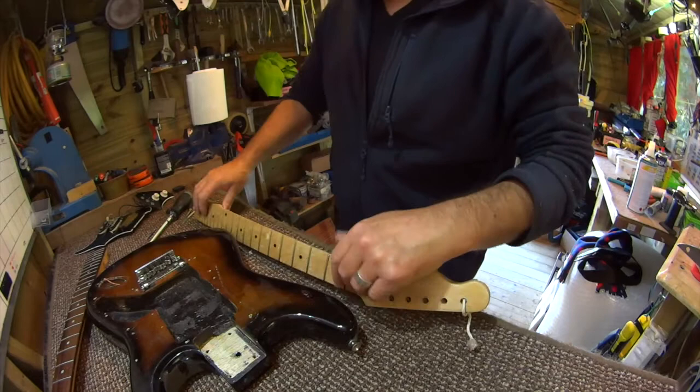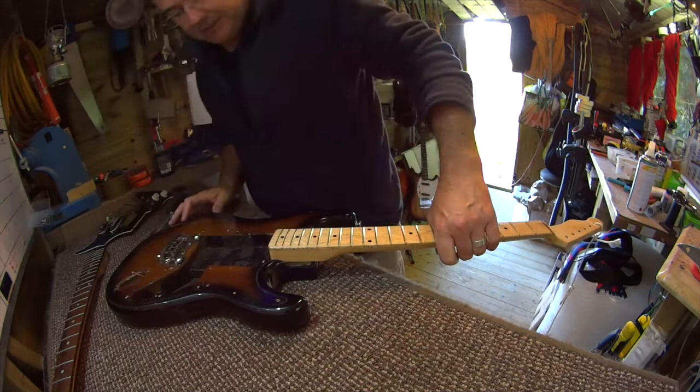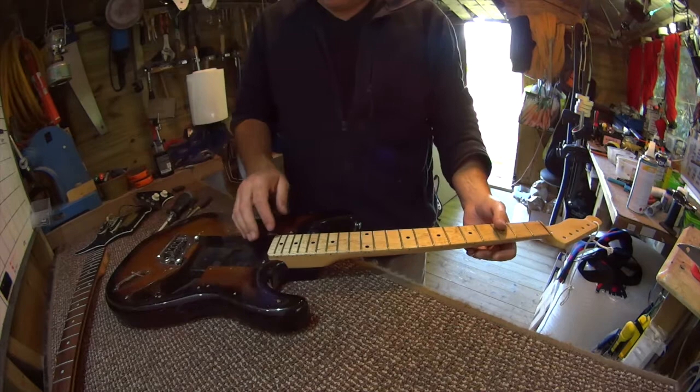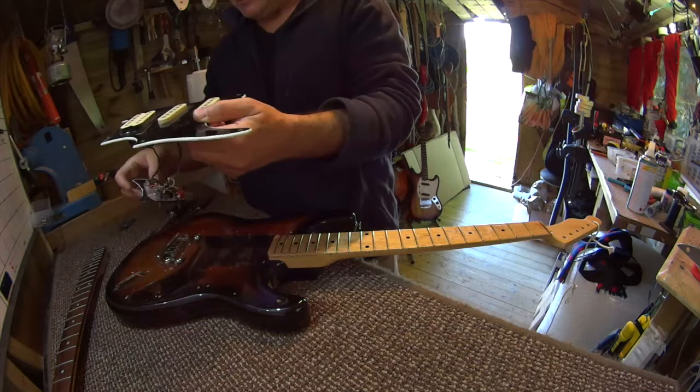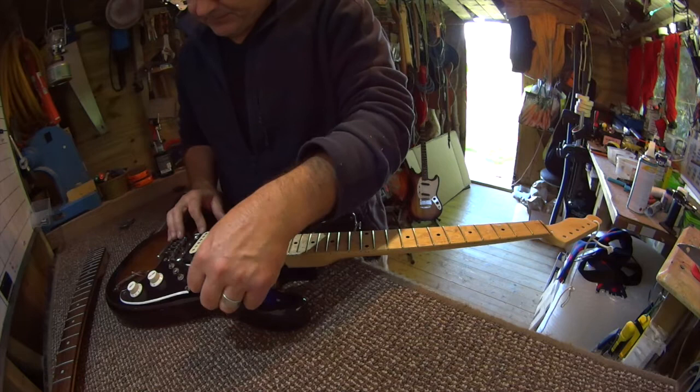I wonder — with the pickguard being what it is — you never know, it might work, might not. Just looking at ways of avoiding putting the neck back on that has a very slight twist in it. There's a bit too much of a gap there for my liking. Funny enough, it actually puts the pickup back into a more appropriate position.